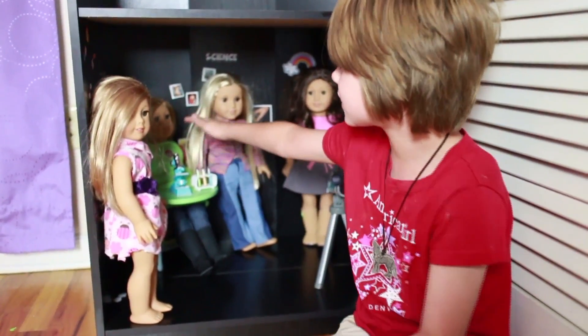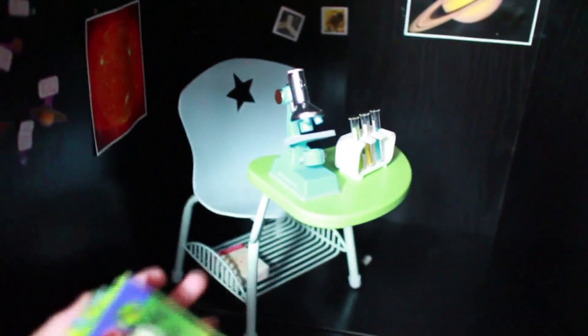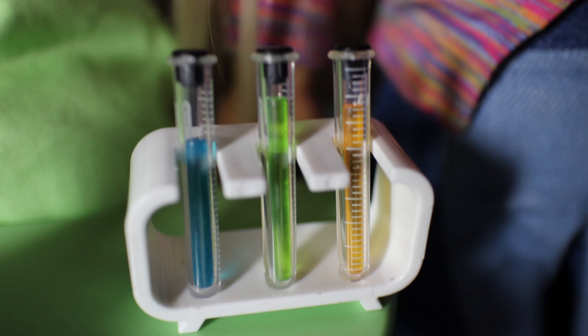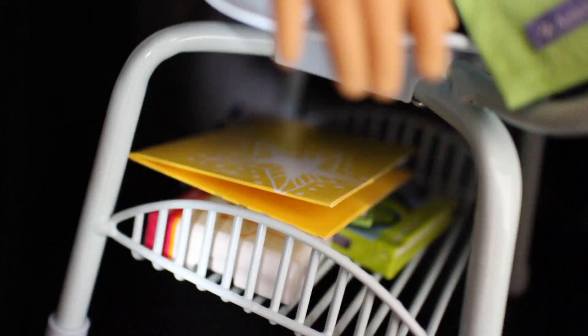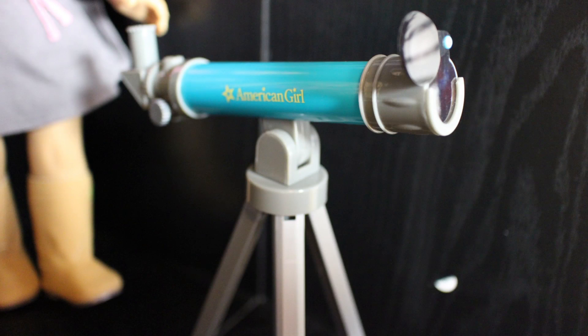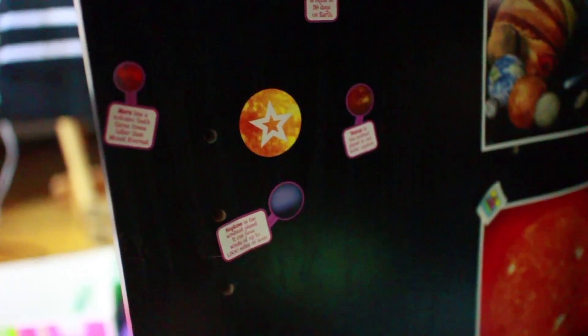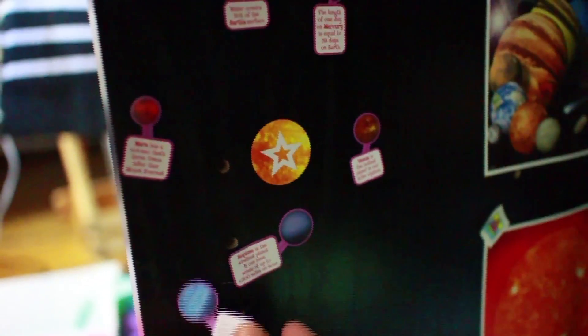And the desk has the science kit stuff — the science kit microscope, the chemicals, and down there there's a workbook and some homework. And then there is the telescope and some stickers from the set that Mommy and Gracie gave us, the science fair project set. So thank you so, so much Mommy and Gracie for that again.